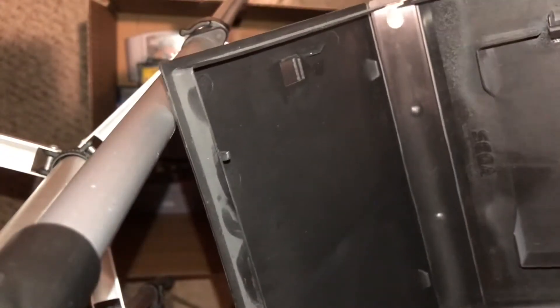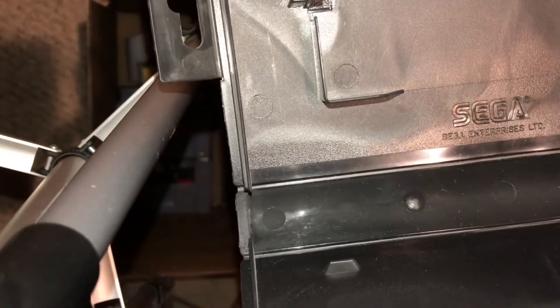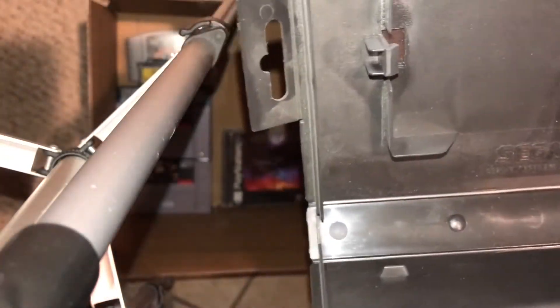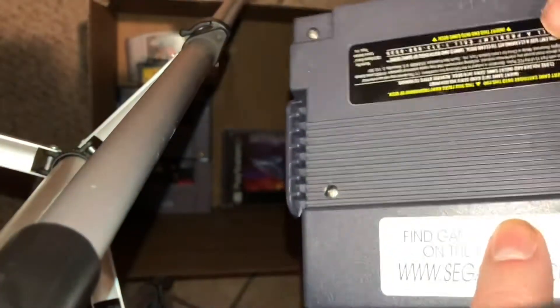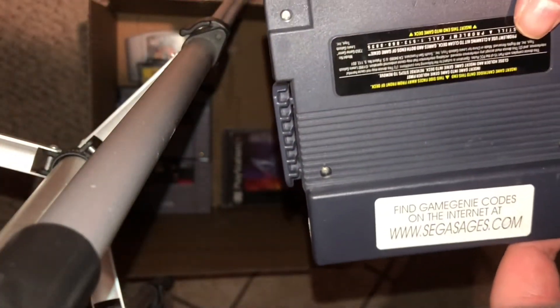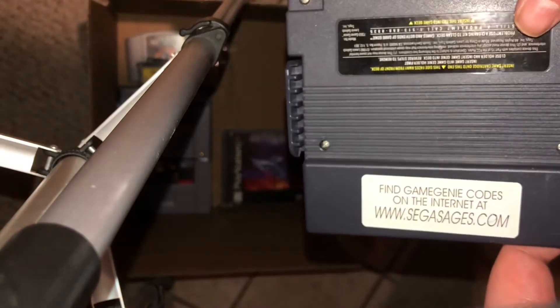What have we got next? Well, it's an empty clamshell case — you could put a Genesis game or a Sega Master System game, probably Sega Master System since I believe that's what it was designed for. And we've also got a Game Genie. Find codes on the internet at segasages.com — don't know if that website still works, but who cares? In the box it goes.